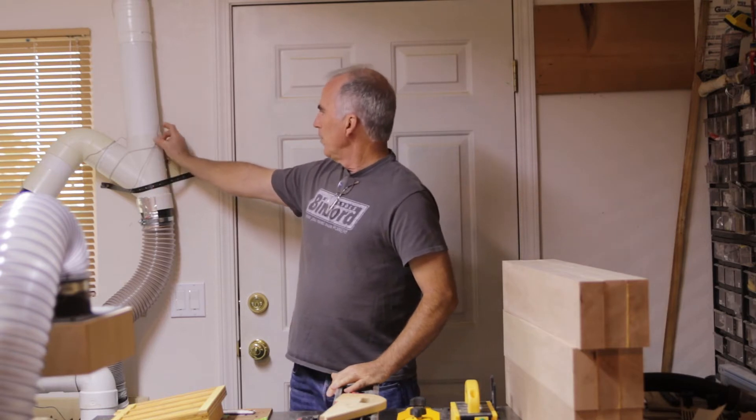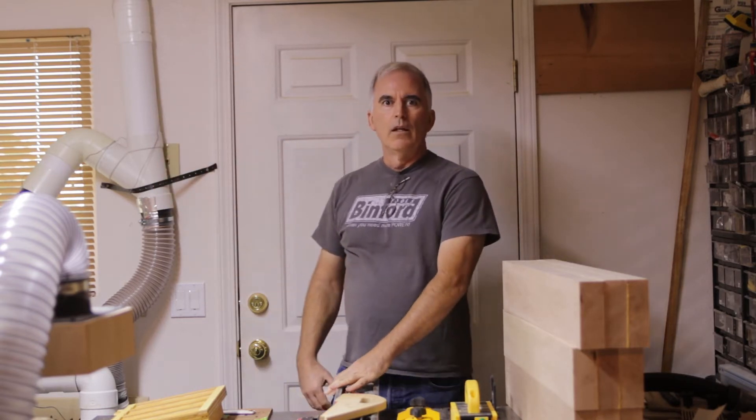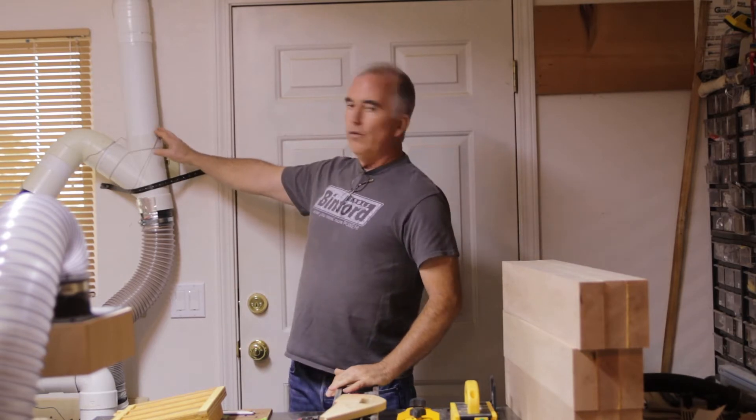A lot of people run the wires around the outside spiral, around the outside of the pipes. I did that and I used electric fence wire because it's pretty cheap.